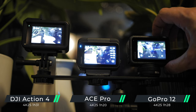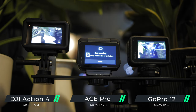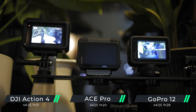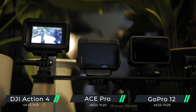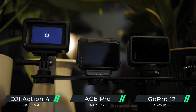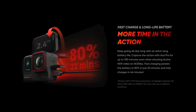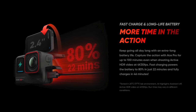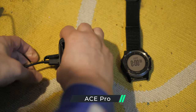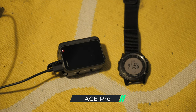For the battery life tests, all cameras were put on the same settings. The Ace Pro lasted 1 hour 20 minutes, the GoPro 12 lasted 1 hour 28 minutes, and the Action 4 lasted 1 hour 31 minutes — just slightly longer than the GoPro 12. Insta360 promised that the Ace Pro can charge up to 80% in just 22 minutes with rapid PD fast charging, so I put it to the test.